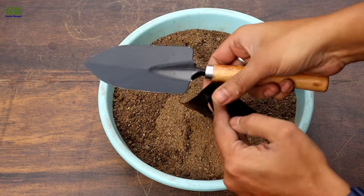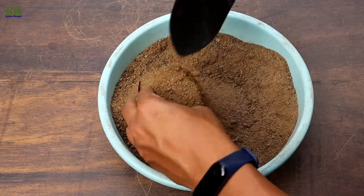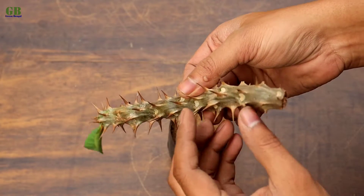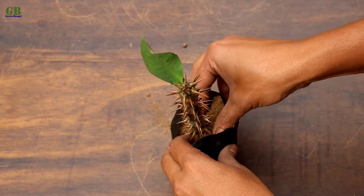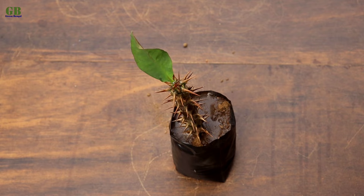Take a grow bag and fill it with potting mix. Plant the cutting into the potting mix. Finally, give some water and keep it in a partial sunlight place for a few days.